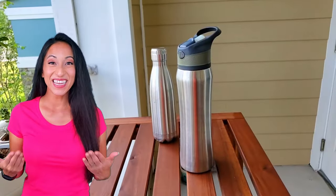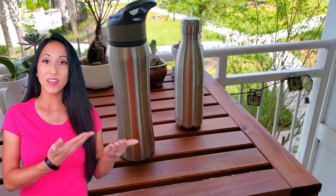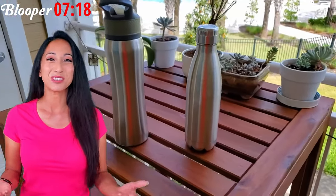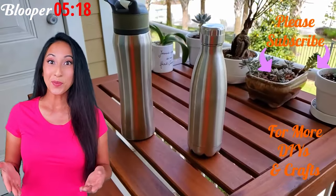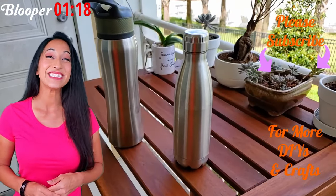I am so happy at how it turned out. The acetone seemed to work great on the smaller canteen, and Easy Off and acetone were kind of the same on the other one. Either way, they both got the job done and I'm super pleased. Don't forget to watch the blooper at the end of the video, and I'll see you guys next week!